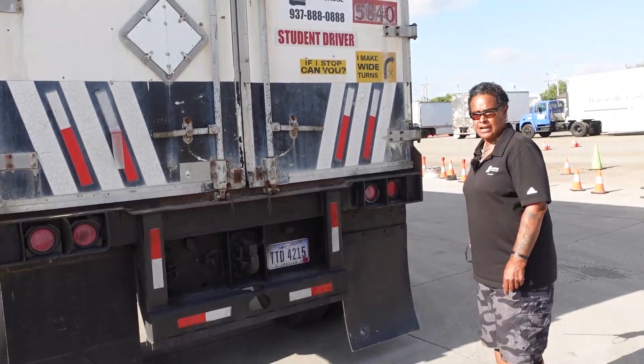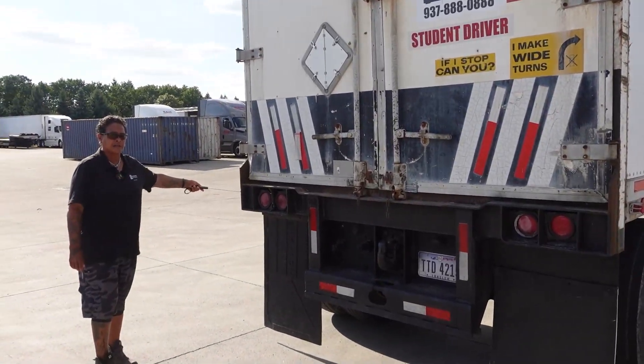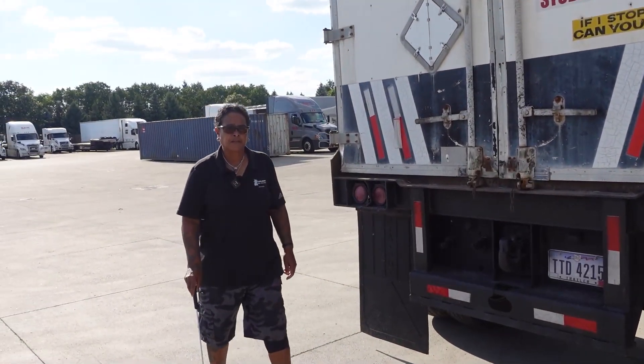My license plate is current. I would check the passenger side of my vehicle the same as the driver side. And this concludes my pre-trip. Good luck, you guys.